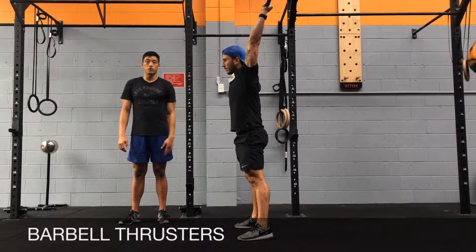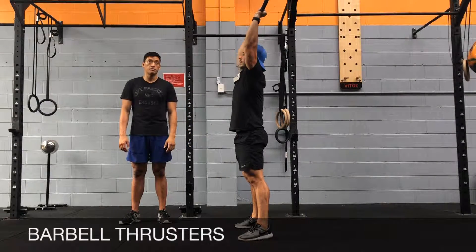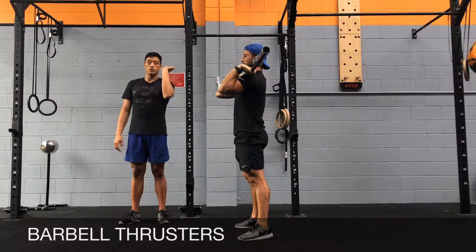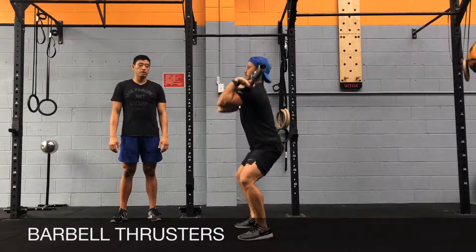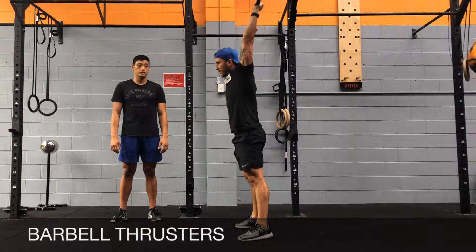Make sure you get a full grip on the barbell before you press. Come down, rest the bar on your shoulders onto your fingertips, and then squat. Come up, drop your elbows, full grip, and then press.